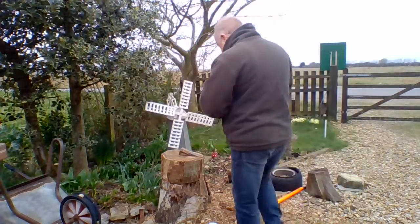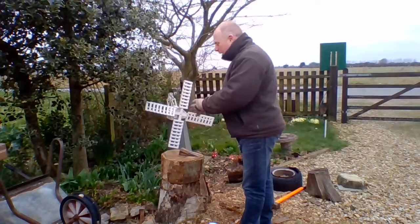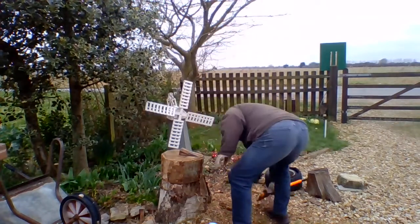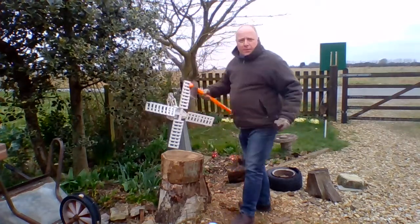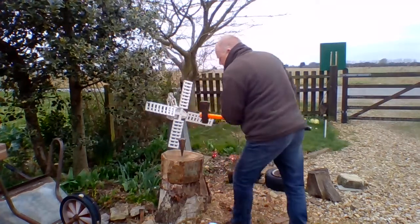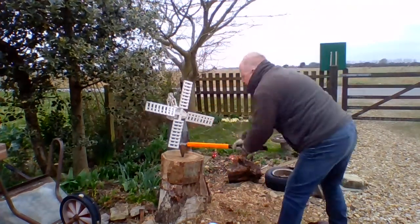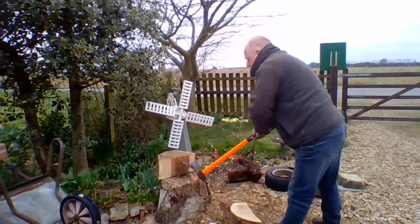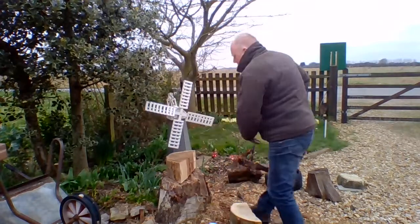I haven't got a step-o-meter, but I thought you'd like to see what I do for my exercise, which involves a wood grenade and a nine pound splitting axe. I find this is quite therapeutic — it does get some of the venom out, really.